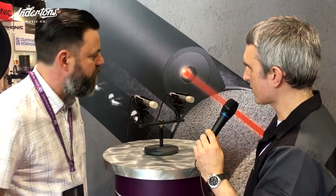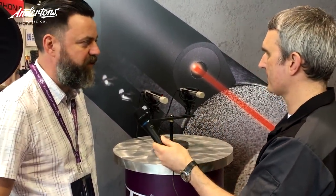Most stereo pairs are sonically matched — are these? They are acoustically matched pairs. And I think we're moving on to the next product. Thank you.